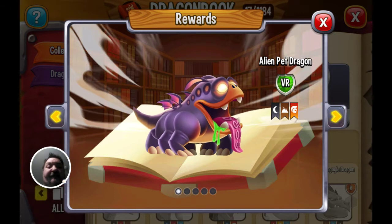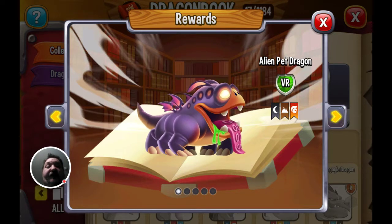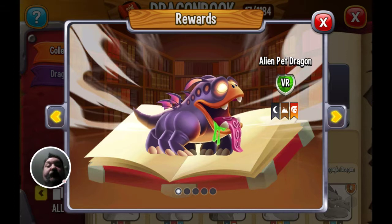I reckon it's an original design and it's very different — it's not a typical dragon. That's why I give it an 8.